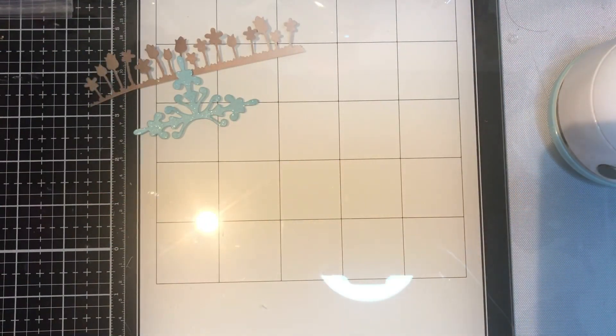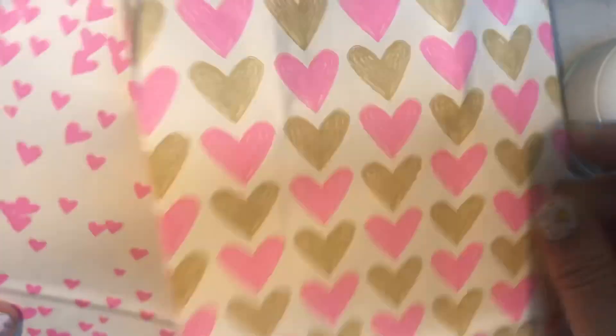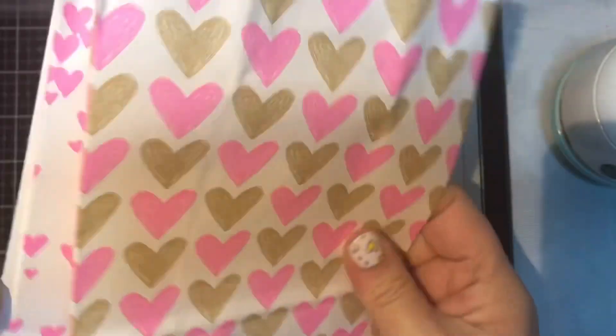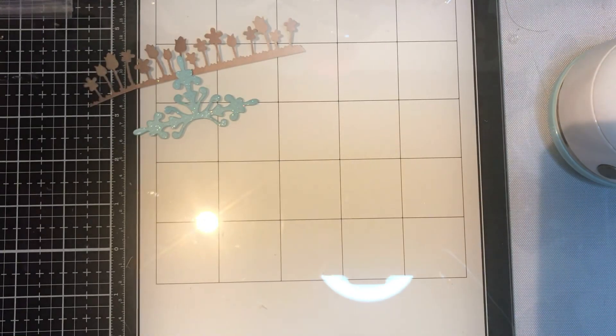Okay, let me get started with the Dollar Tree haul. I picked up these bags — I thought they were really cute. They've got hearts on them: this one's got little bitty hearts, and this one's got a big heart on it. I'm going to put some treats in there for my two sons and I was giving one to my sister.